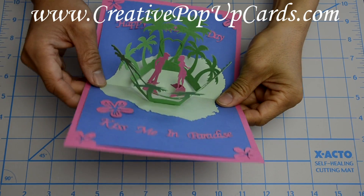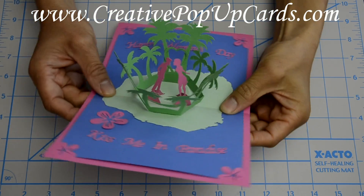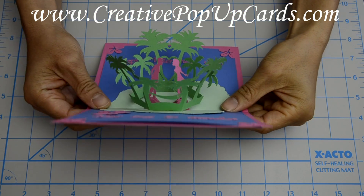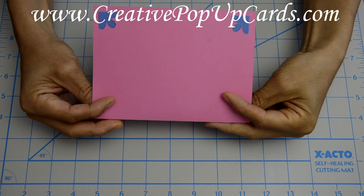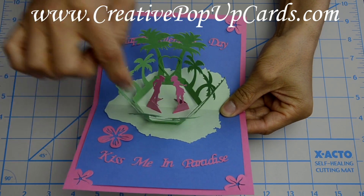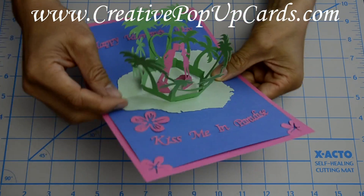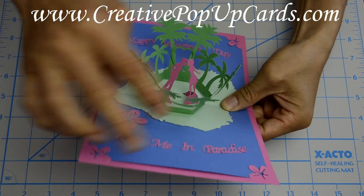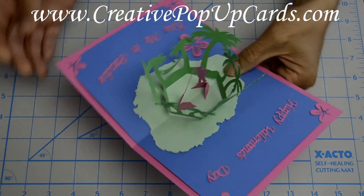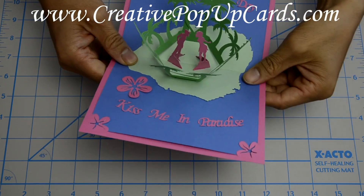In this tutorial, I'm going to show you how to make the Kiss in Paradise pop-up card. Here's what the card looks like. As you open the card, you'll see a couple kiss in the center, surrounded by tropical trees on this island of paradise in the center of an ocean. And it says, 'Kiss me in paradise.' I based this island off of the island of Kauai in Hawaii.